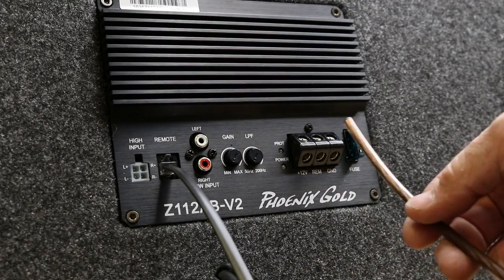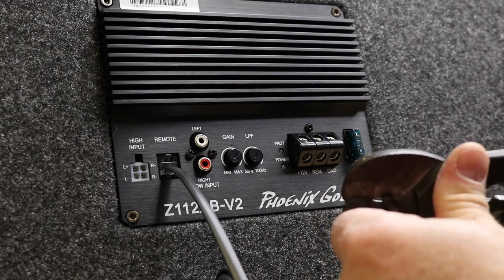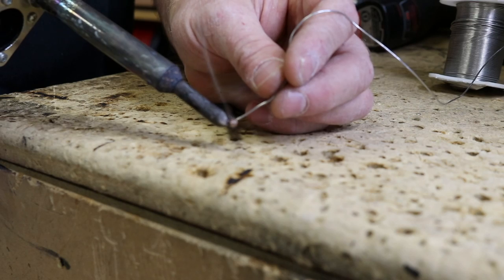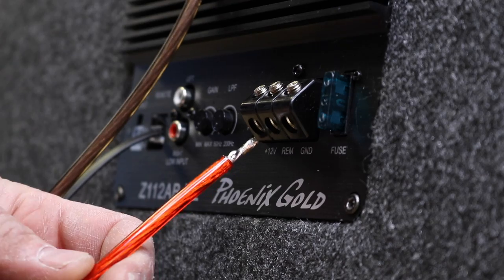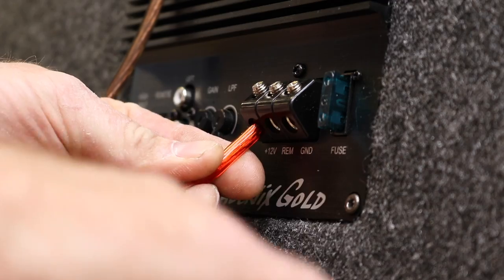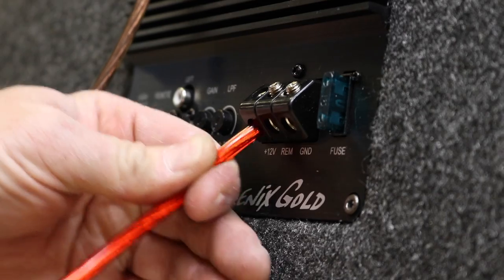This is the ground wire that you're going to put into this terminal. The first thing you're going to do is strip off about a half inch. Now you can simply put it under here and squish it down, but I would highly recommend soldering the tip. So now that we have our edges tinned, we're going to go ahead and back off the screw and measure. We'll snip a little bit off, reinsert, and screw down. The reason we tinned the ends is so that it doesn't rip all the little wires apart — it gives you a much stronger connection.